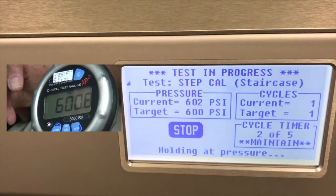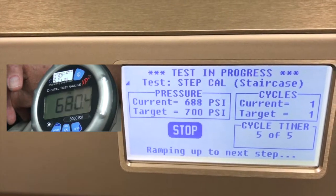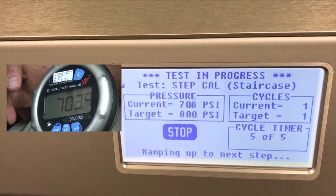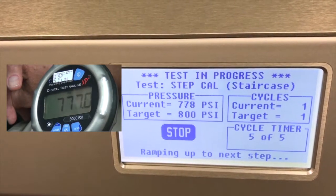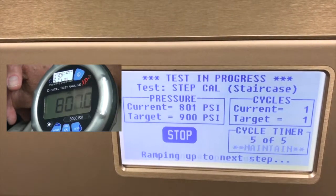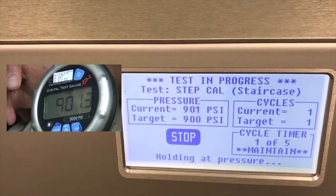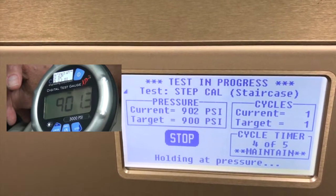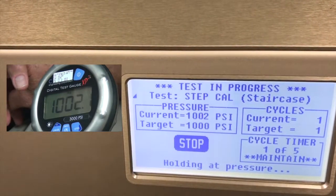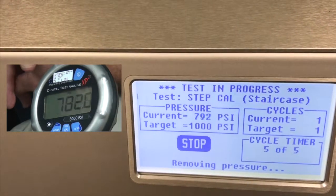Continuing the step test — at 600 PSI: HBLT reads 602, external reads 600.8. At 700: HBLT reads 701, external reads 700.3. At 800: HBLT reads 801, external reads 800.7. At 900: HBLT reads 901, external reads 901.2 to 901.7. Our last target is 1000 PSI: HBLT reads 1002, external reads 1002.1. All readings are within the plus or minus 4 PSI tolerance. Now it returns to 0 and we're done.